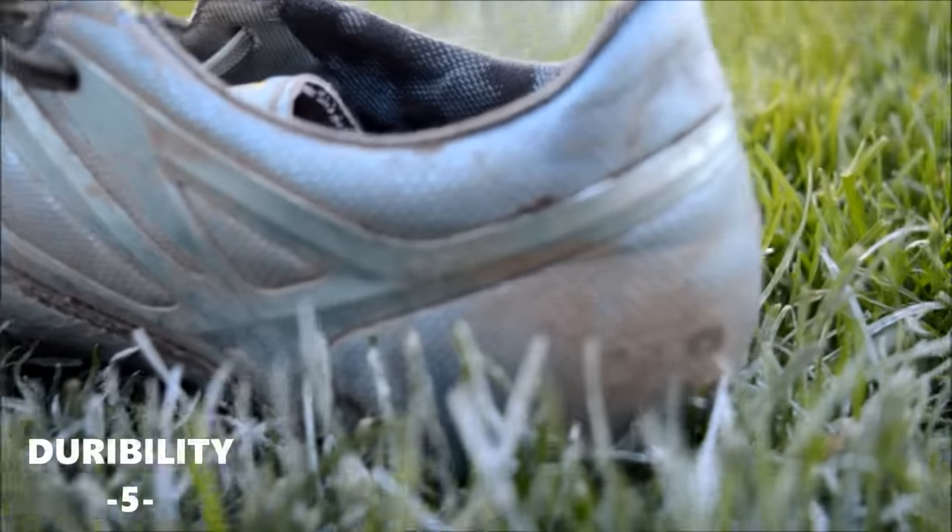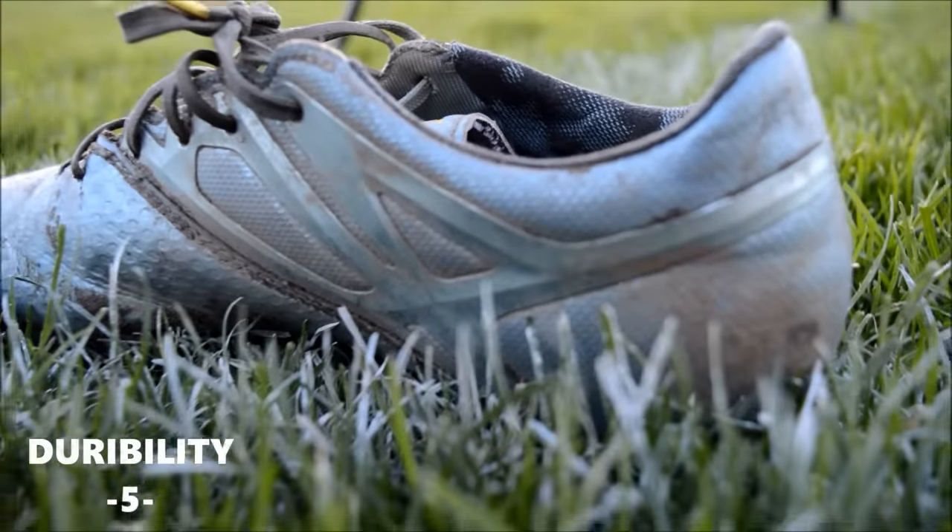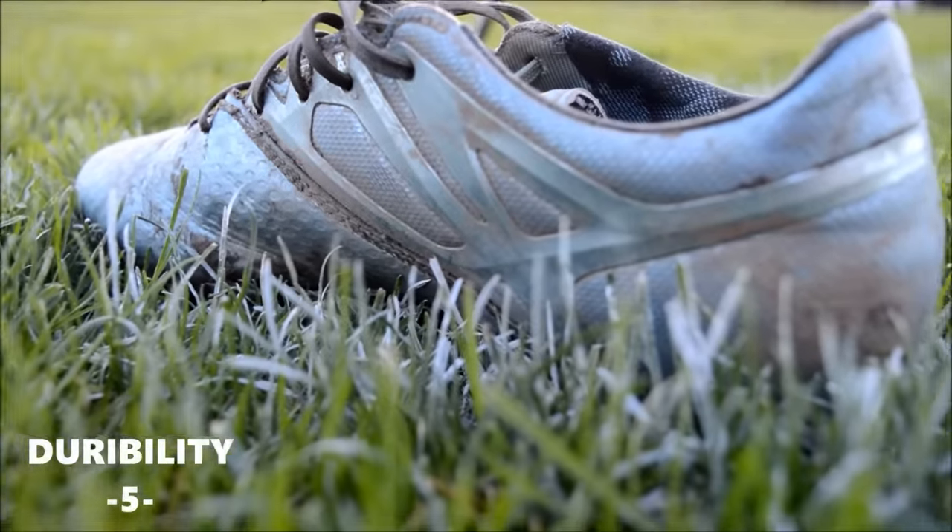The durability is amazing. As with most other Adidas shoes, the shoe can always easily last one season.